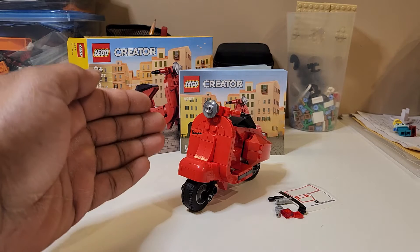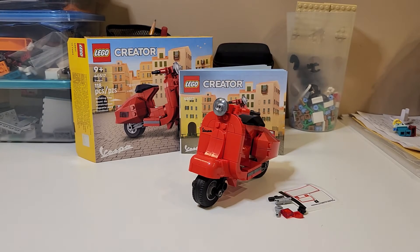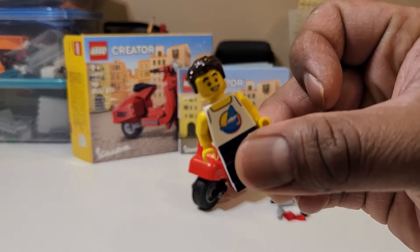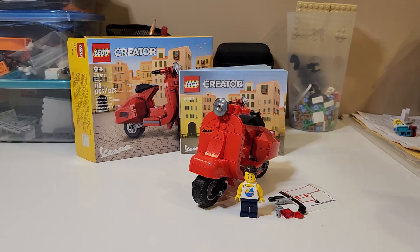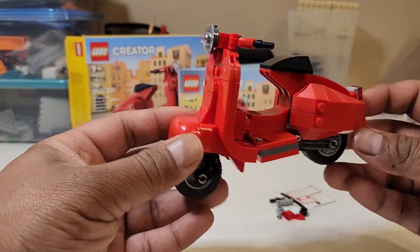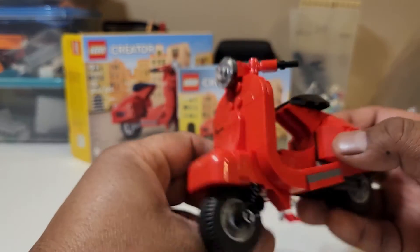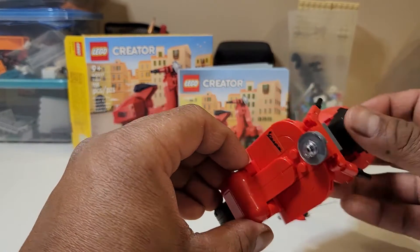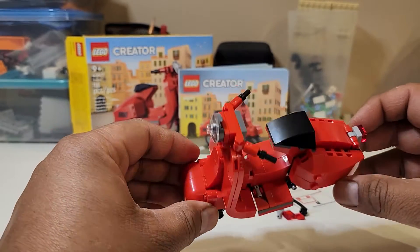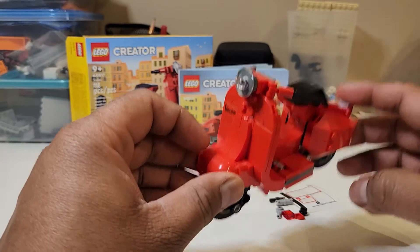And here it is — the Vespa. Nice red, travels smoothly. Now as you may have noticed, this is definitely not minifig scale. I'm putting a minifigure right next to it just so you can understand how big this is. The minifigure of course does not come with this set. This is actually the very first time I built a set that is not minifig scale. I wanted this because I have some nostalgia toward the Vespa — our family used to have one when I was growing up, and I'd ridden it lots of times behind my older cousins.